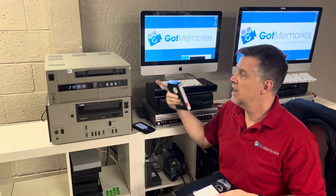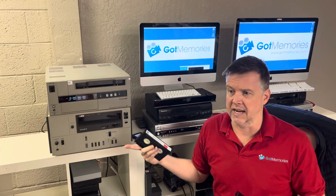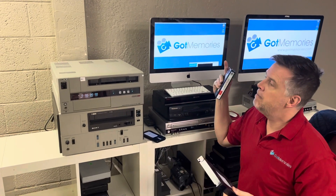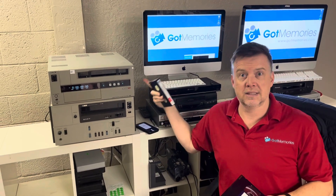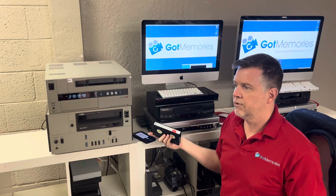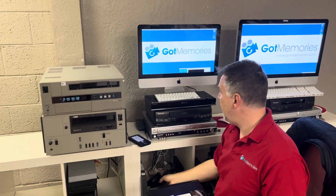The only way to get these working is to have the heads reconditioned, but it's very expensive and you've got to find somebody that knows what they're doing — few and far between in 2022 when this video is being shot. I have decks that have been maintained by Arizona Video Electronics — Tim, who is located right next door to me here at Got Memories in Phoenix. He does great work, so if you are looking for a repair guy, that's all I recommend.